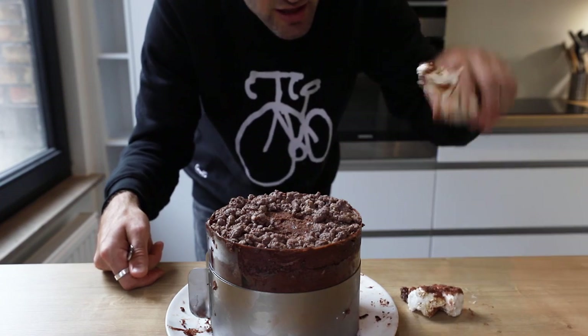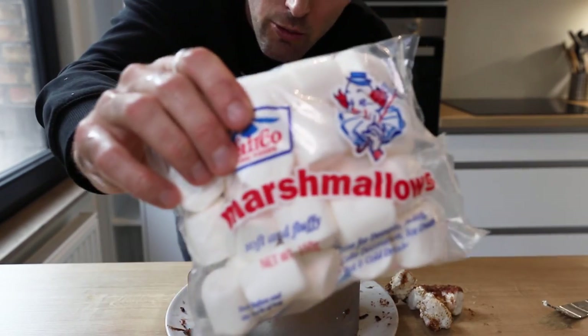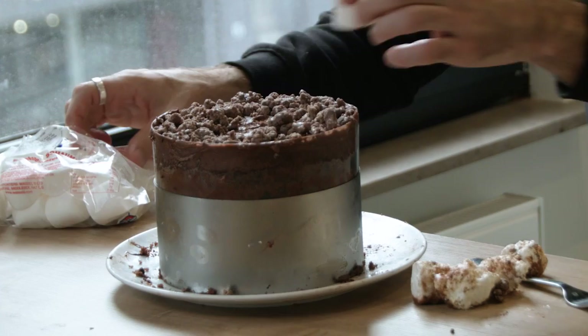These marshmallows look terrible on my cake and I don't like them. While I was waiting for it to freeze, I picked up some new, fresh marshmallows.